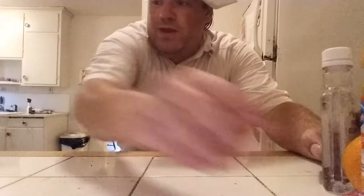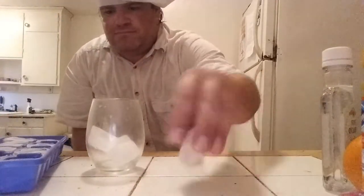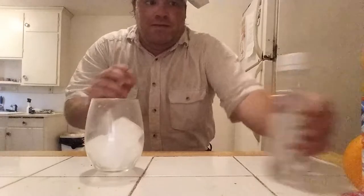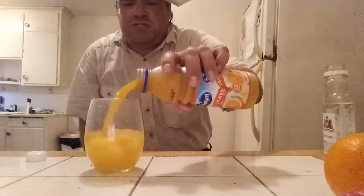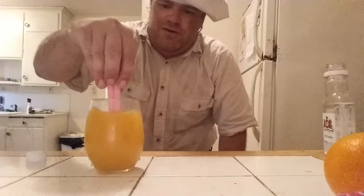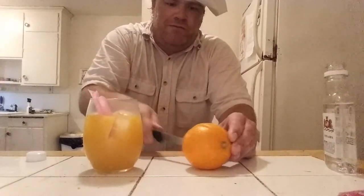First up we add the ice to a glass. I'm going to take a shot of vodka and fill it up with some orange juice. Stir that together and we're just going to cut ourselves a nice little wedge of orange.